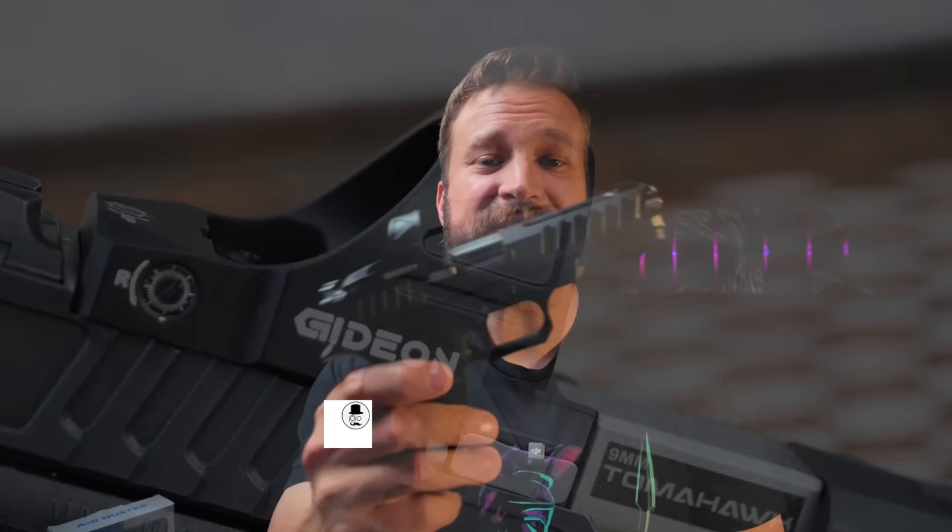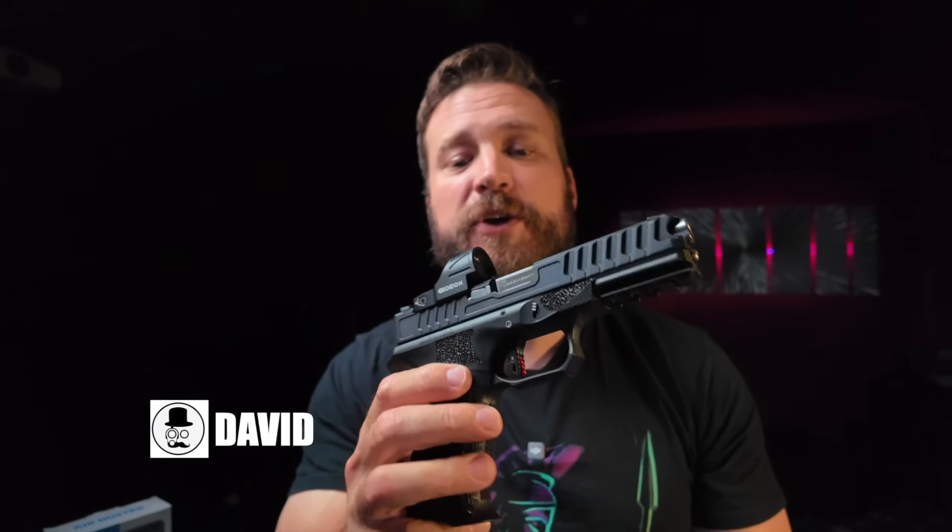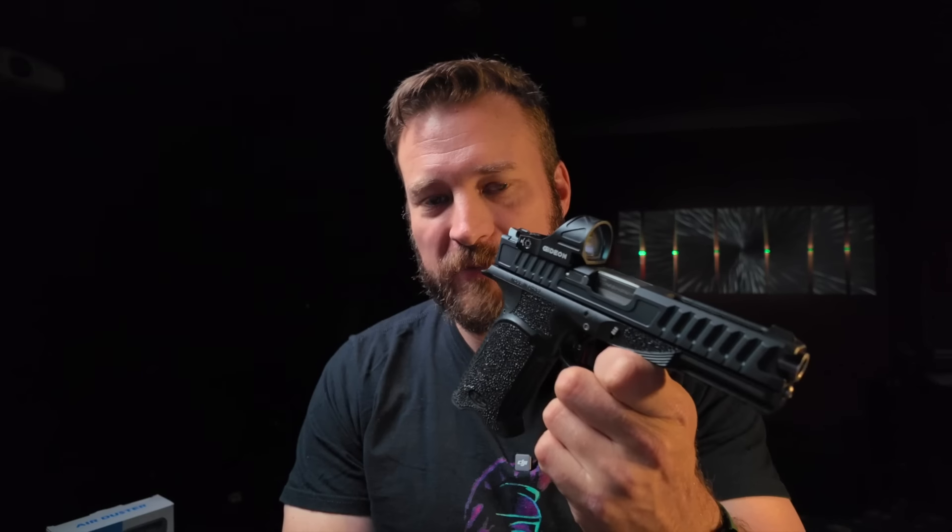I'm David, and this is the Gideon Optics Omega. Real quickly, I got a couple disclosures for you. This is a sample that was sent to me for video purposes — no money changed hands or anything like that.